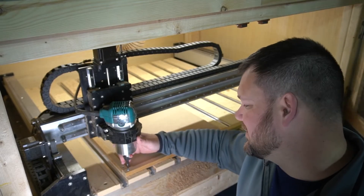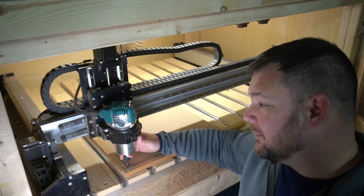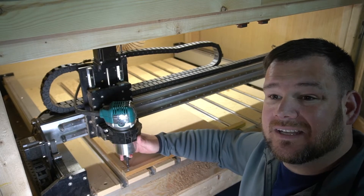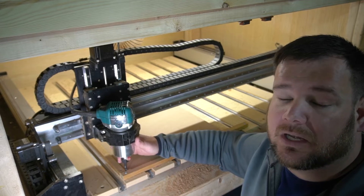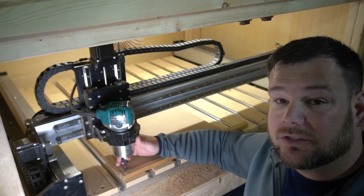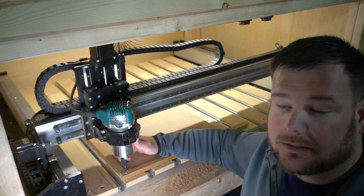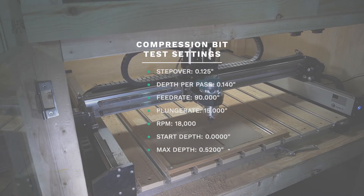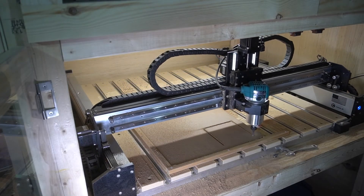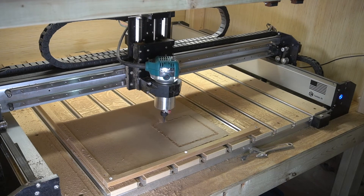I'm getting ready to do the compression bit test. Here are the settings I'm running this compression bit test at. After one pass, in comparison to the other bits, it looks fantastic. I'm going to let this continue and it's going to cut through the bottom — I'll cut the square out and we'll check the bottom surface to see how clean it is.